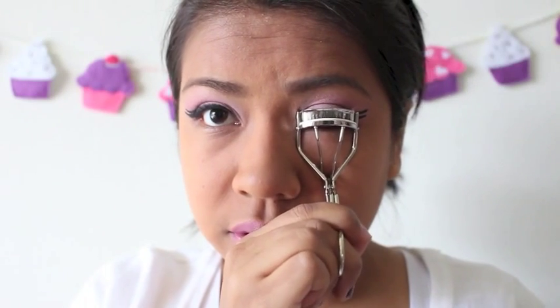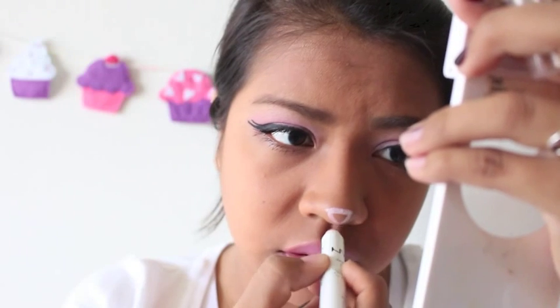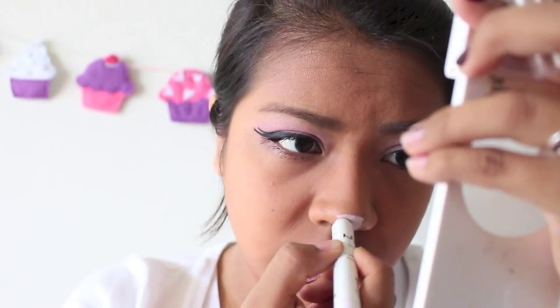I'm going to go ahead and curl my lashes and apply my Makeup Forever Smokey Extravagant Mascara. This is just a sample size, but I'm going to apply it to the top and bottom lashes. Now taking my Jumbo Pencil again, I'm going to go ahead and draw my nose, making the corners round rather than sharp just to give it a softer look. I'm just going to make a triangle on my nose and fill that in.